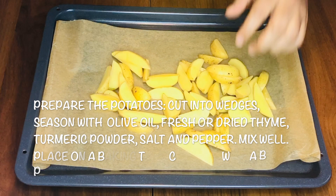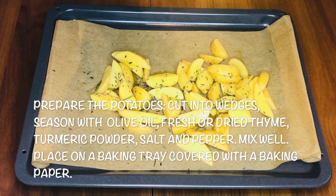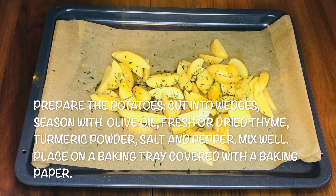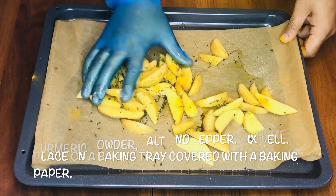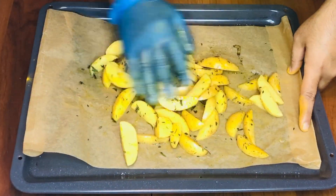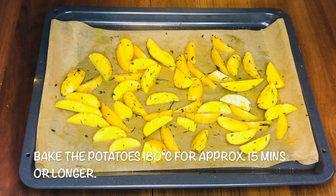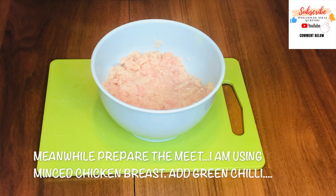Cut the potato into wedges, add olive oil, fresh thyme, a little bit of turmeric powder, salt, and pepper. Now just mix it well. Straight into the oven at 180 degrees for about 12 to 15 minutes. Potato wedges are in the oven — now we will start making a nice juicy burger patty.